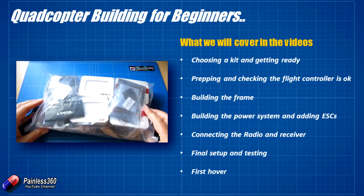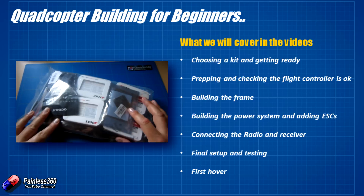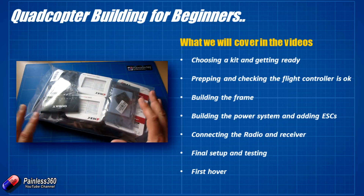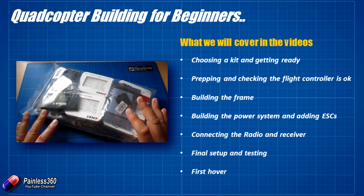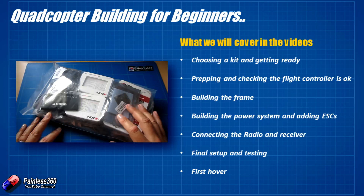Once we've built the frame, we'll start putting the power system together. There's this board here — this is called the power distribution board — and that's connected to a battery connector where we plug the battery in that we're going to fly with. Out of this comes lots of different leads that go into the speed controllers, which ultimately connect to the motors. We'll go through each of the steps making sure everything is connected and share some tips and tricks for that as well.